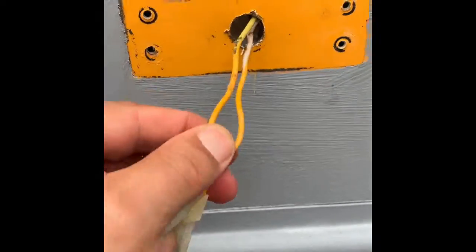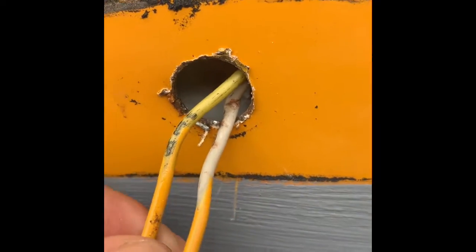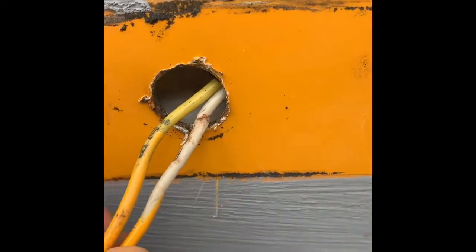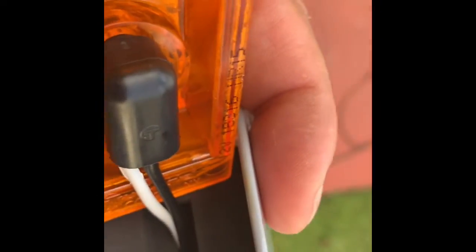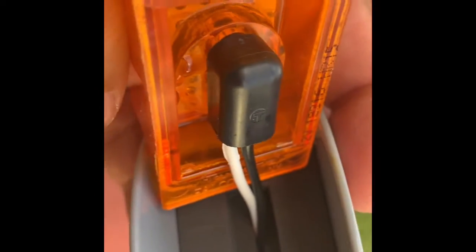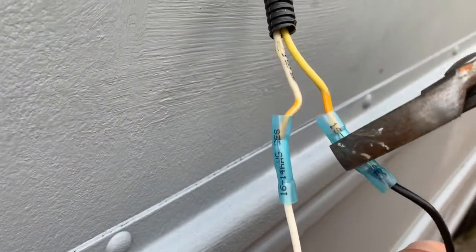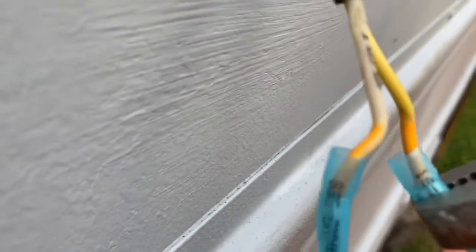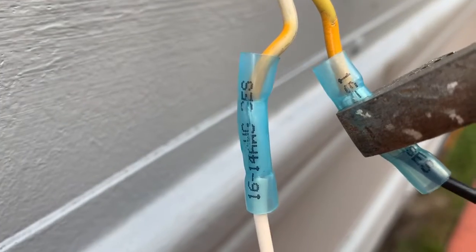Anywhere that I see anything that's cut, I'll be putting some black tape. You want to make sure nothing is frayed. Here are the wires that I connected for the LED - I connected it and put it through the bottom. Now we're putting the crimping of the wires nice and tight. Now we're going to melt them.